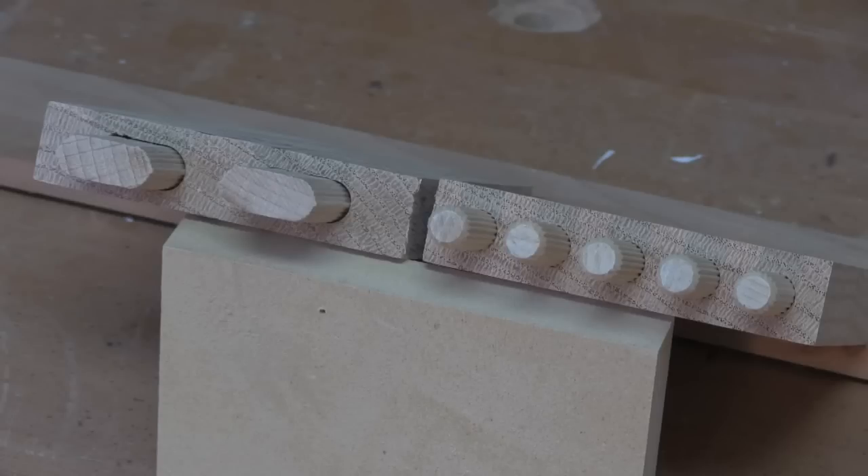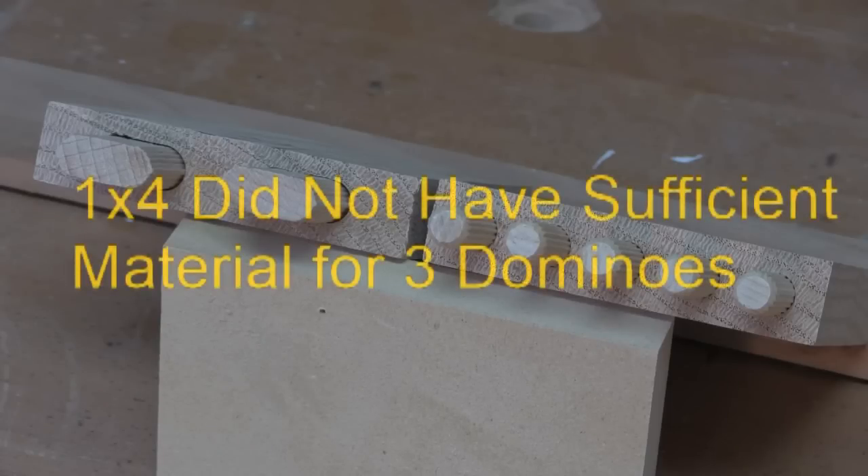In my opinion, there are several factors which contribute to joint strength, and the most important of these is accuracy. The two end grain test pieces are shown in detail. Two anchors or fastenings are better than one, so rather than using one wide domino plate I've used two. The one-by-four test piece would not leave sufficient material to install three.